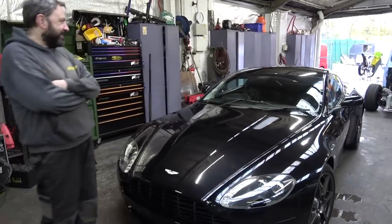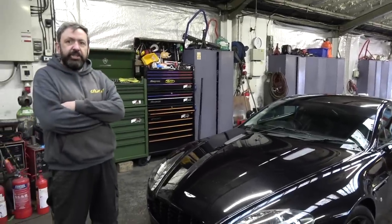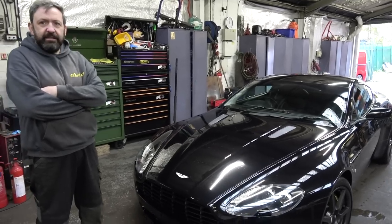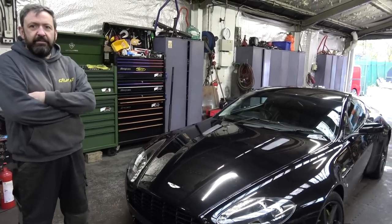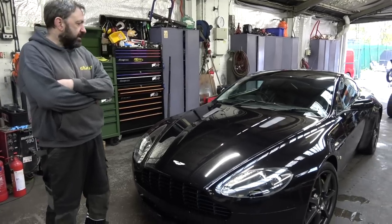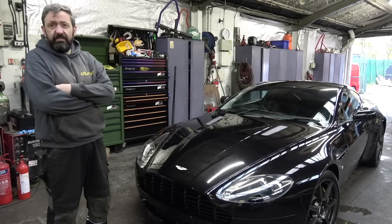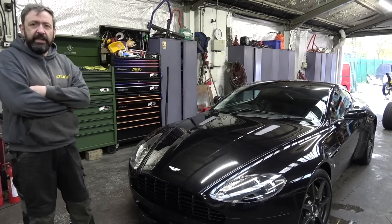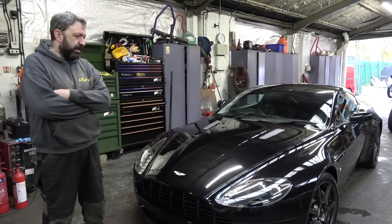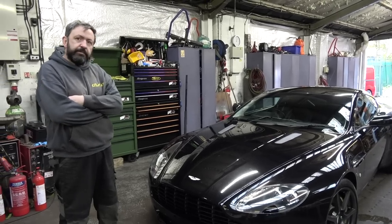So now you've ended up with this Aston Martin V8 Vantage, which is a two-seater — so it's not the most practical — but why an Aston Martin? I wanted something different. It's not been done before with an LT in it. I believe there's one in America with an LS. Our good friend Salton's got an Aston as well.